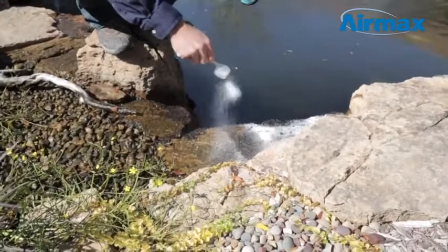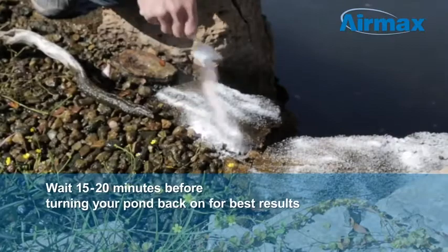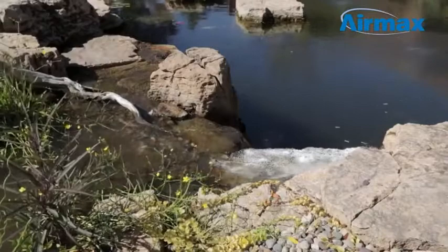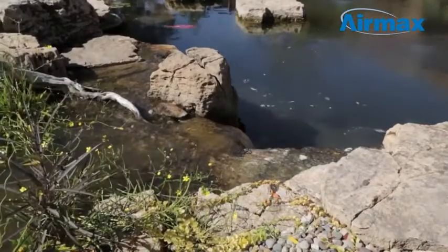Once applied, AlgaeOff begins to work in just seconds, but we recommend waiting 15 to 20 minutes before turning your pump back on for maximum results. When using AlgaeOff, you may notice a white film on the pond along with loose algae. This is normal and soon will be removed by your filter.